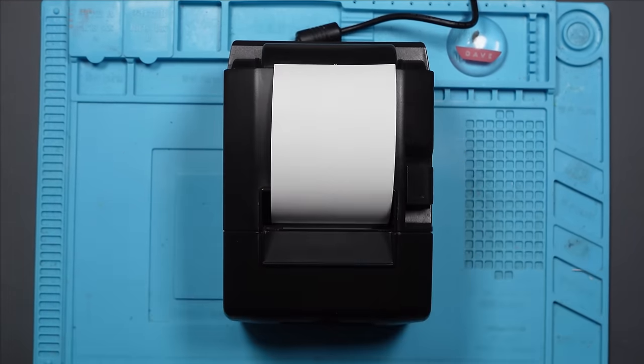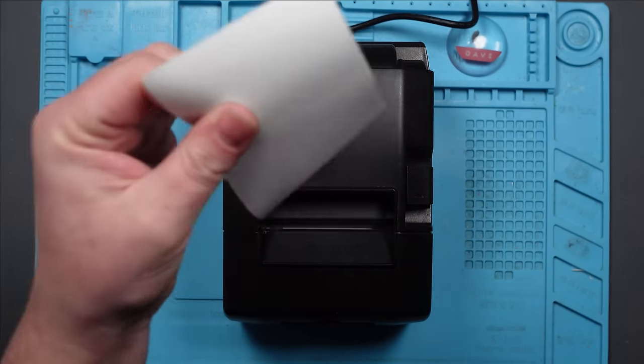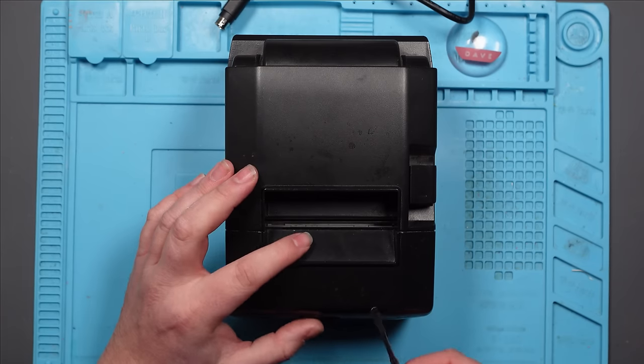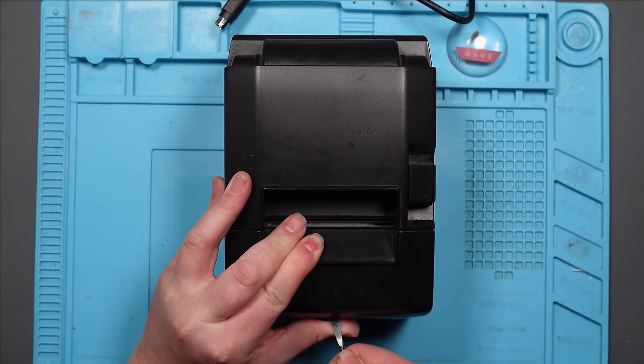Yes! Awesome - that one works! Let's see if we can get the other one working. Now I know how to take them apart it shouldn't take me as long. I won't bore you with the disassembly - it's the same as the last one, so I'll just do a jump cut.